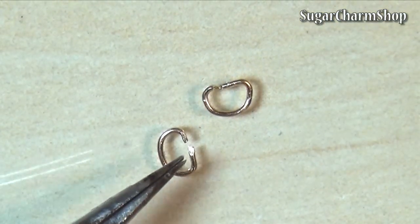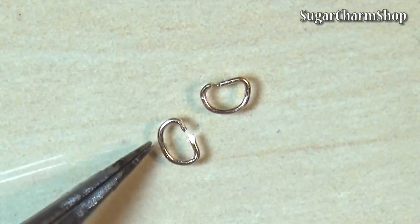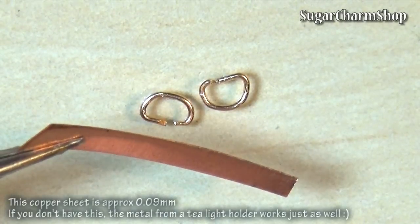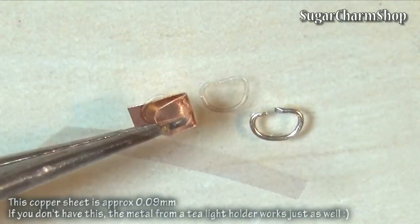Next, I took some brass wire and made these kind of like D or half circle shapes. Then took a thin sheet of copper, cut a strip, bend it and put it onto the D shape.